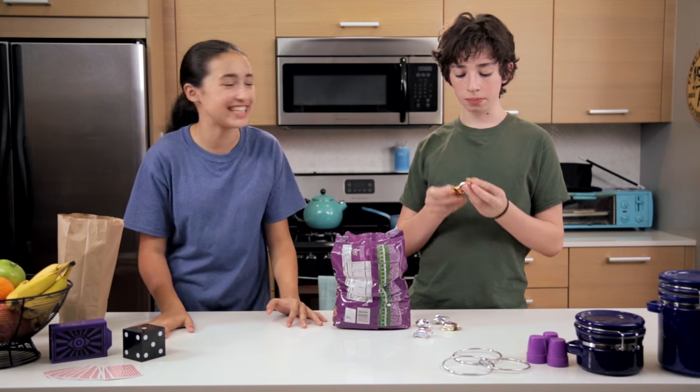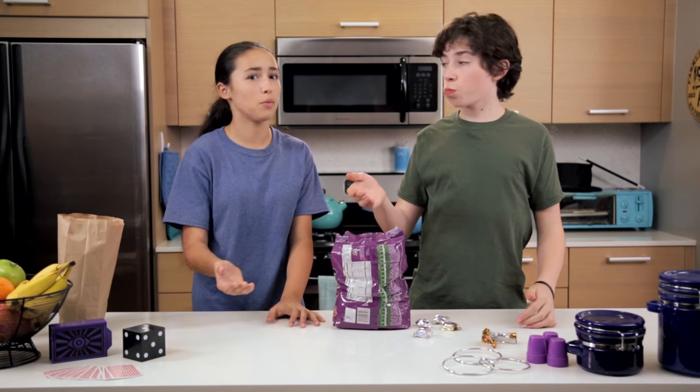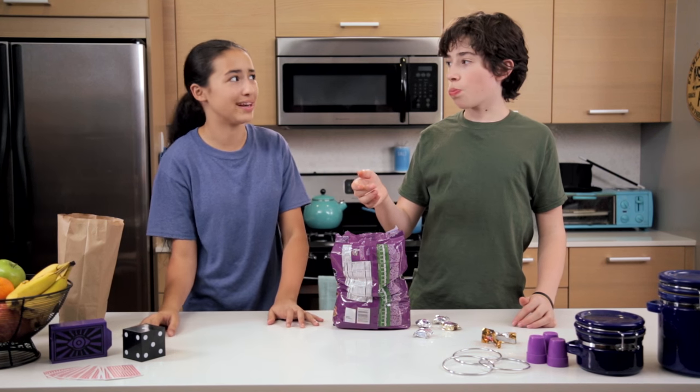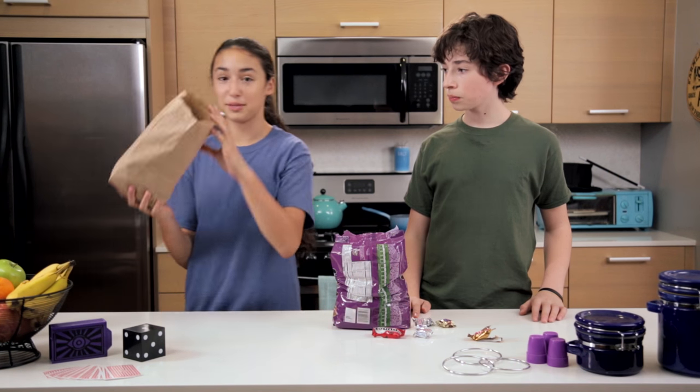Hello and welcome to Drunk Jar Magic, where we show you how to turn around. Josh, we're in the middle of a show. What are you eating? It's just my leftover Halloween candy. Can I have some? Sure, but I only have a few pieces left. Well, watch what I can do with this empty paper bag.